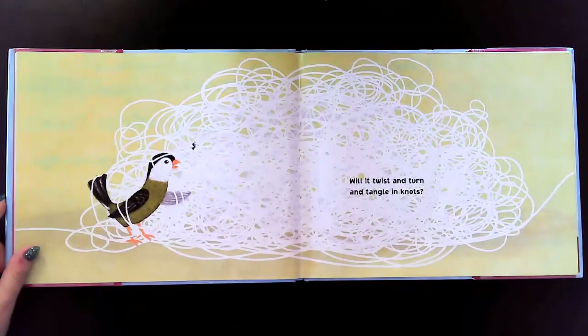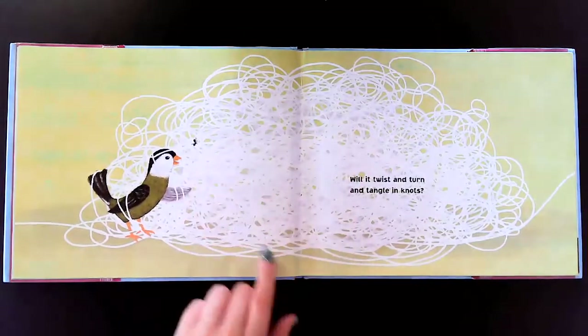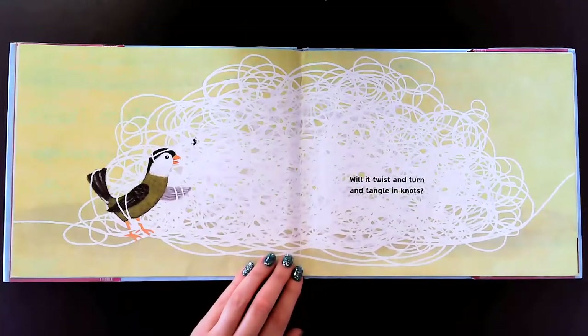Will it twist and turn and tangle in knots? Wow, look how knotted that is — it is very tangled.